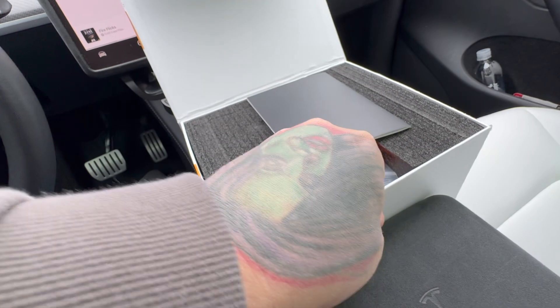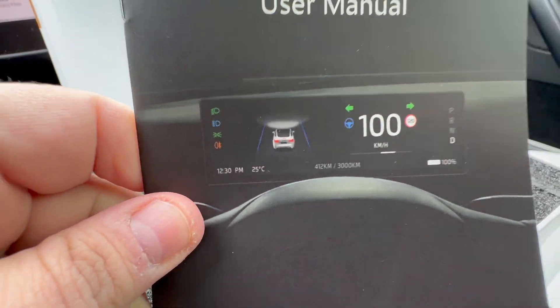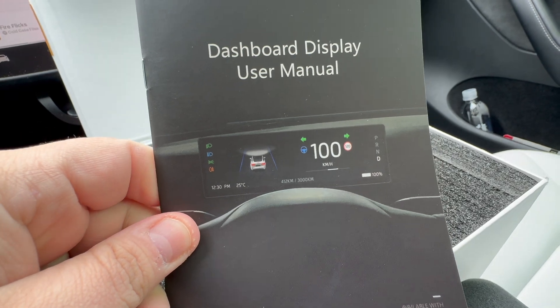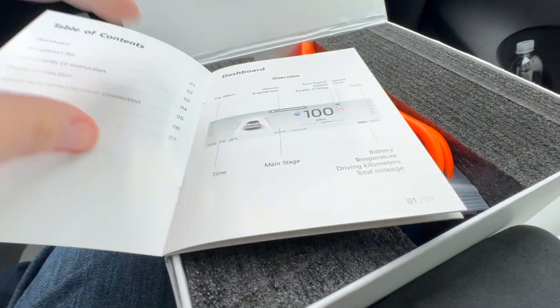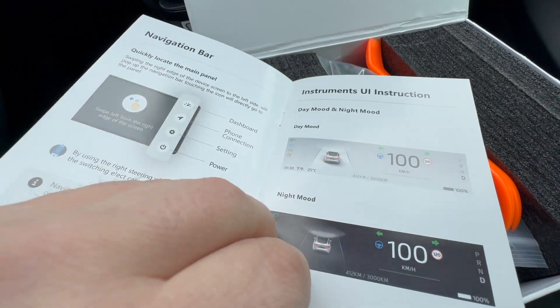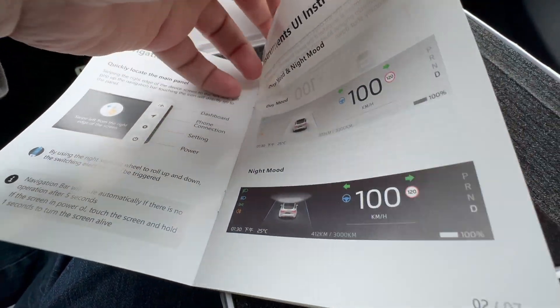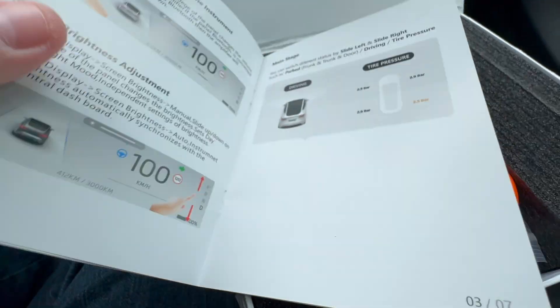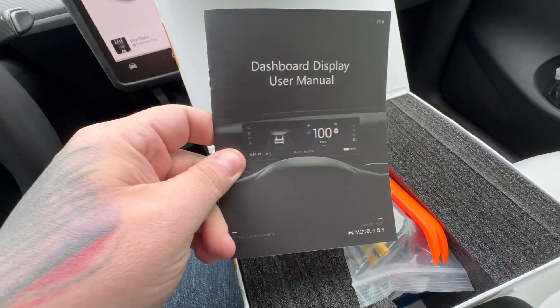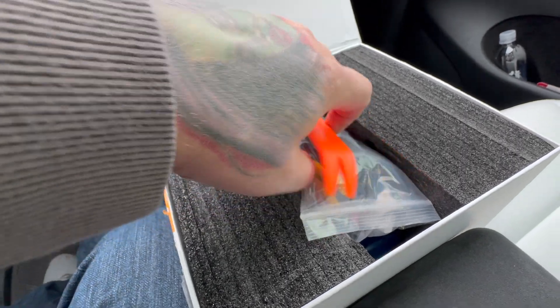Here is the actual manual, nicely laid out in English — definitely something to take a peek at and look at all the functions, which we'll go through once it's installed. I like how they're starting to come with manuals. This is definitely a better one; it comes with your usual spudger.